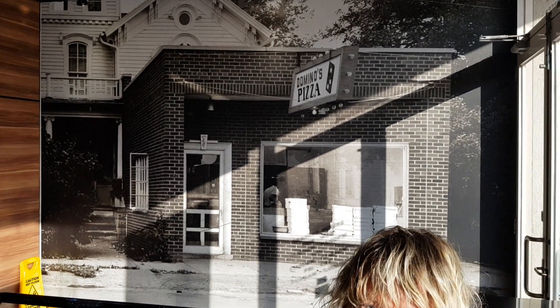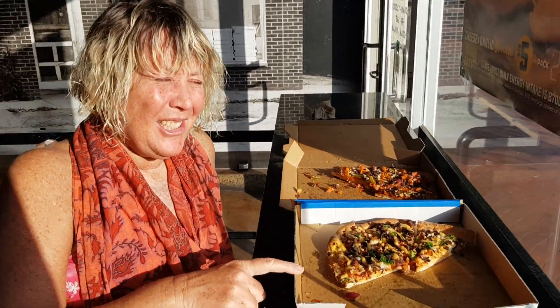Kim, what did you think of the vegan pizza? Very good! Oh yeah. We just came from the beach, and you know how hungry you get when you come from the beach. Loaded cheeseburger pizza — vegan — excellent!